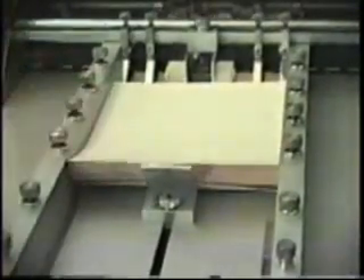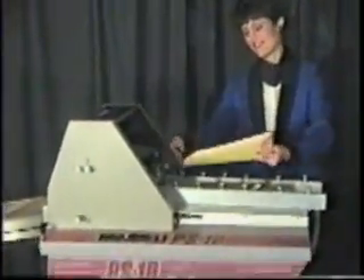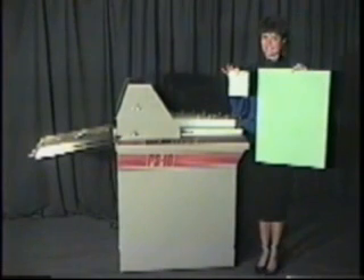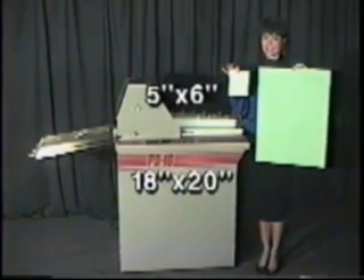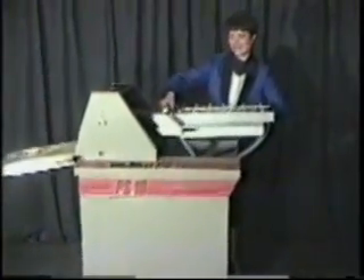The PS10 features a bottom-of-the-pile air suction feed system which provides top loading for continuous operation and greater productivity. The feeder will accept stock weights from 17-pound through 200-pound tag, and sheet sizes from 5 inches wide by 6 inches long to 18 inches wide and 20 inches long. The feed table lifts out for easy maintenance.